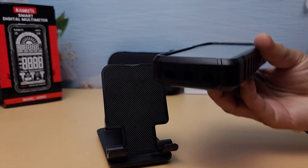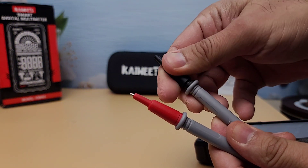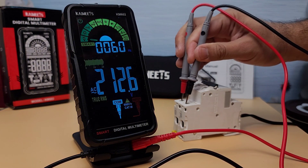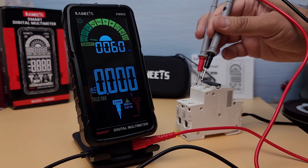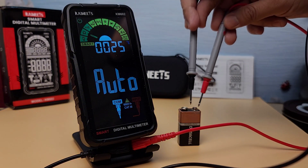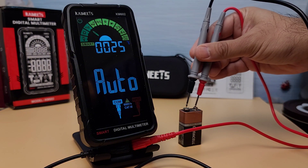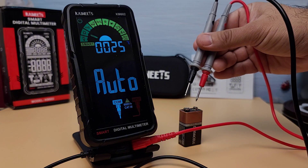Let's put the KM602 to the test. We'll start by measuring some basic parameters. First, let's check the AC voltage of my incoming supply. As you can see, the multimeter quickly and accurately displays the voltage, which is 212 volts AC. Next, let's measure the DC voltage of a battery. The KM602 accurately displays the DC voltage as 9.13 volts, which is within the expected range for a fresh battery, making it easy to check the health of your batteries.